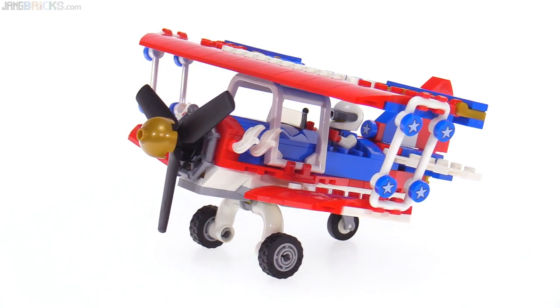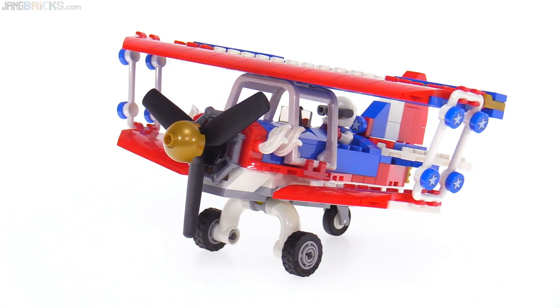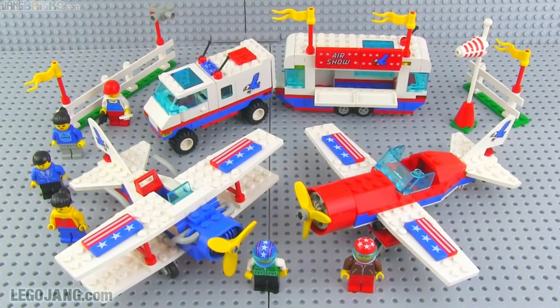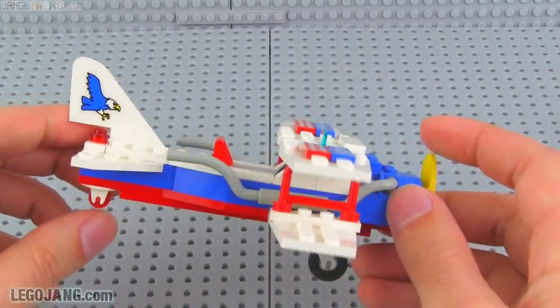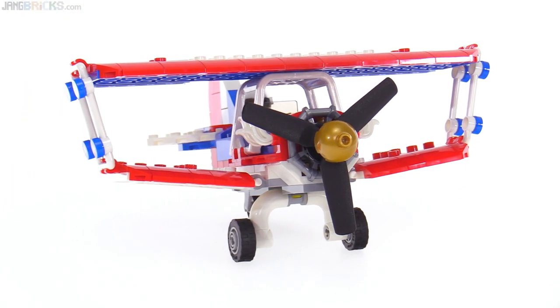I think this could not be a more clear callback to the 1993 LEGO System set called Aerial Acrobats. It definitely follows along with that kind of Evel Knievel style of color scheme — it's a biplane. Very different build than the old one, though.